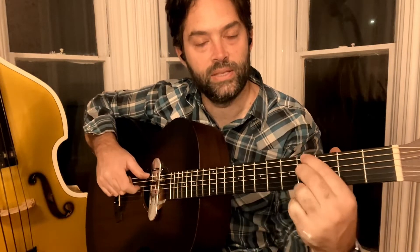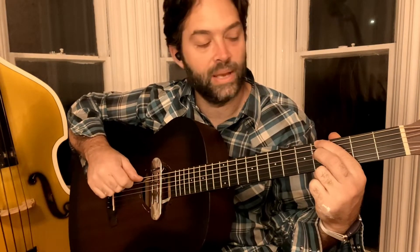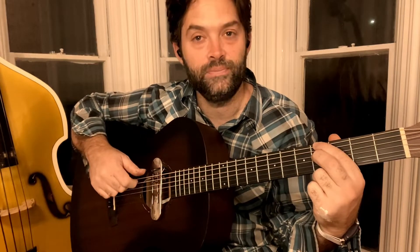Now we slide down here. This is going to be fourth fret on the sixth string, fourth fret on the fourth string. That makes this a G minor seven kind of dyad. And you're going to do the same pattern.